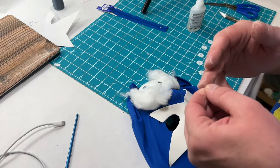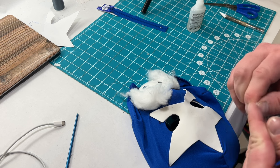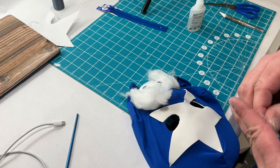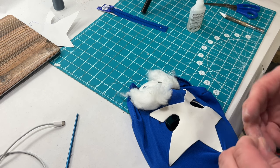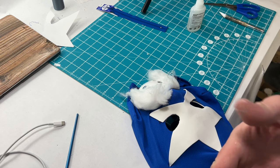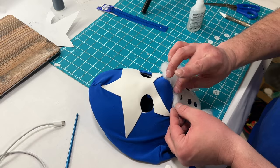Part of the problem I'm having is that it's not only gluing to the mask but it's gluing to me. Jess was helping me and she's quit because she's got hairy hands now, and I'm right there with her. Regardless, I got it glued down and I just have to kind of style it now.